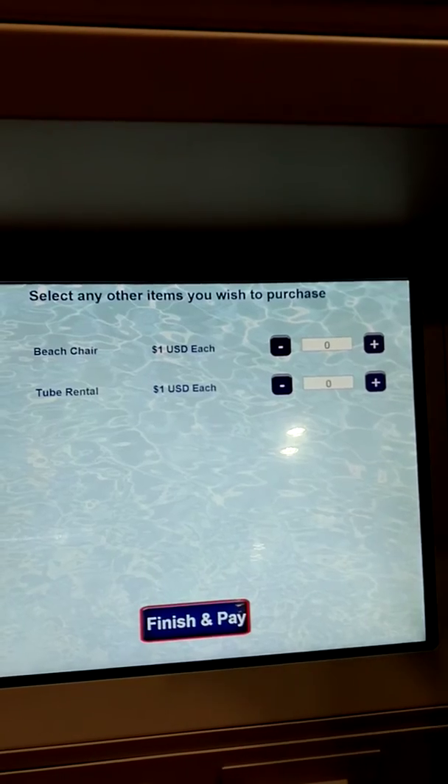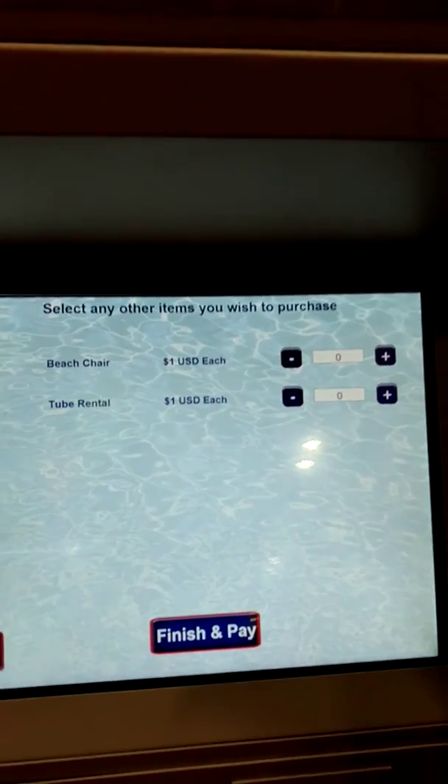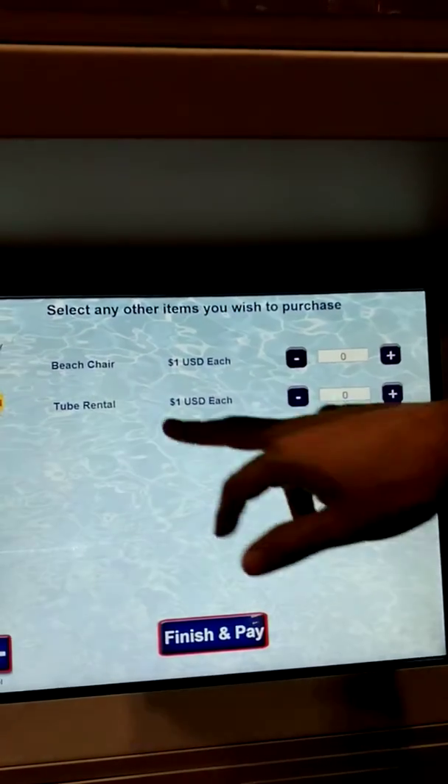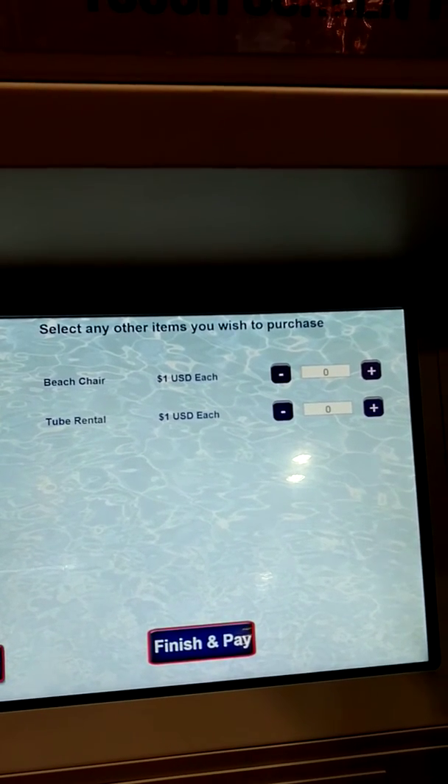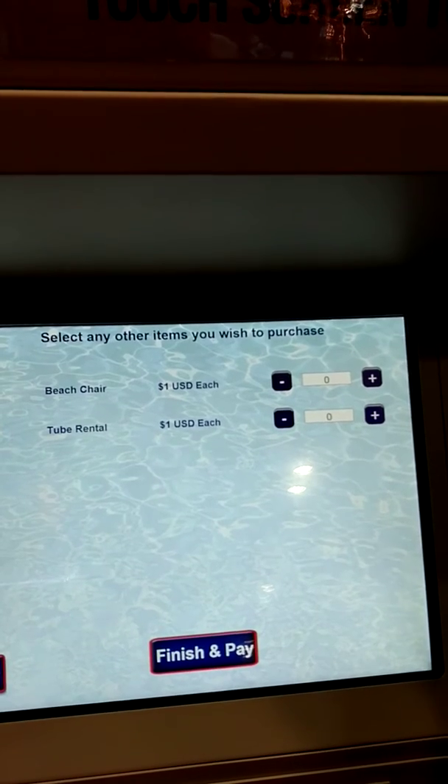On this part of the screen you will see that you can add ancillary items, such as beach chairs, tube rentals if it's a water park, or other items such as drinks or food or anything else that you would like to sell at your kiosk.